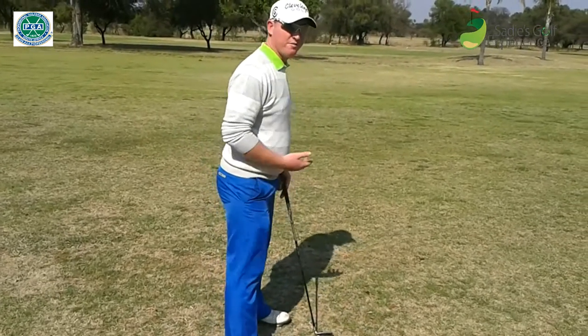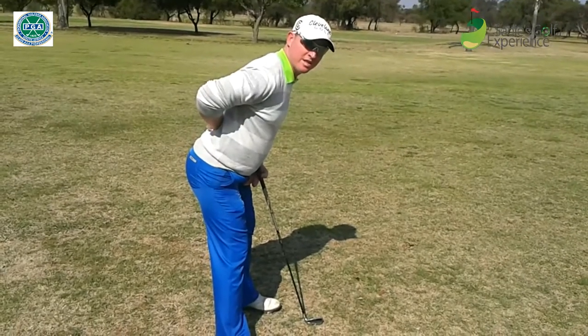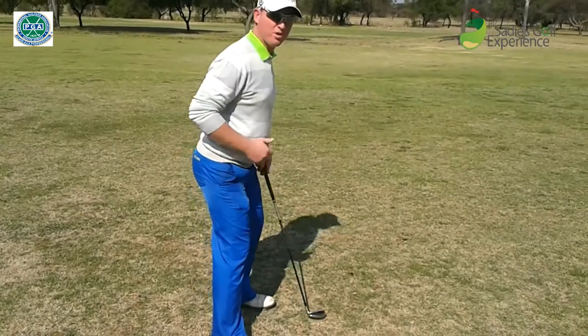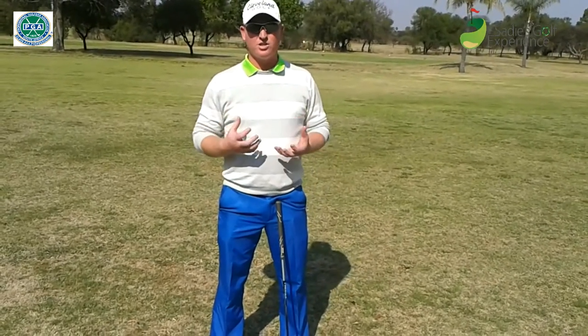And then from the side, we want to make sure, first of all, that we've got bum out, knees bent, and back straight. If you've got this strong posture, you can make a strong golf swing. From a strong posture, power is generated. So make sure that you've got a strong posture and see if it works for you.